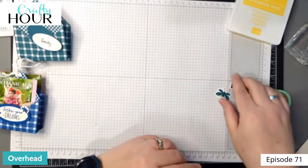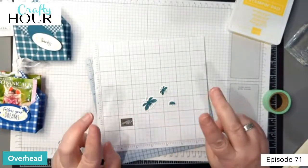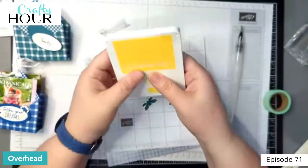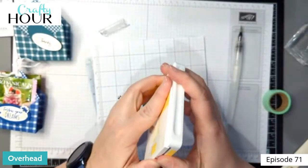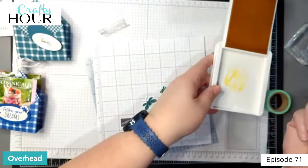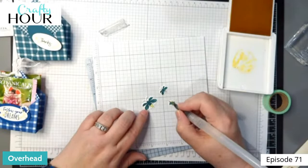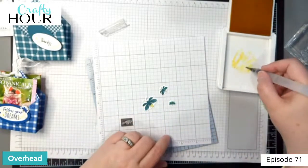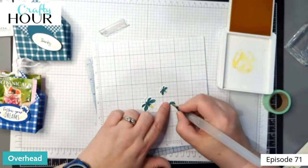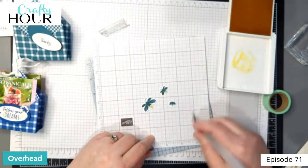The last thing I'm going to do before we start putting this together is give their little rear ends their light. I'm going to use a water painter here with the Daffodil Delight, and all I'm going to do is just watercolor their little bums so that they light up. It turned a little bit of green color but that's all right — just clean that off and wipe it on your paper.